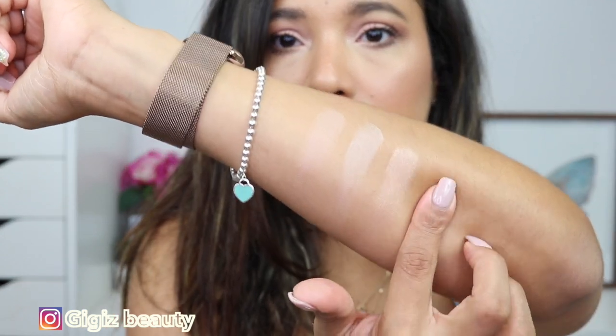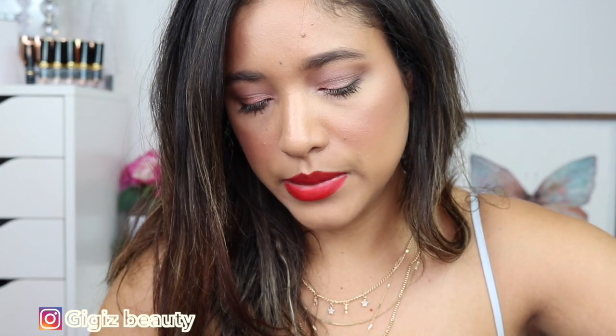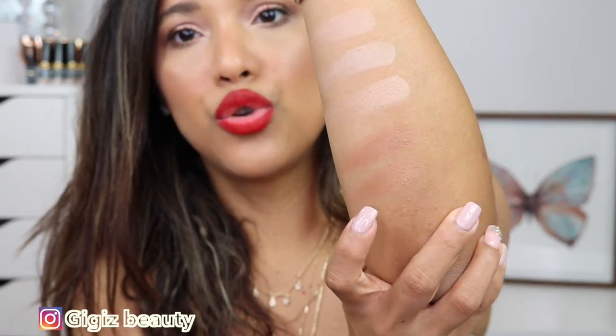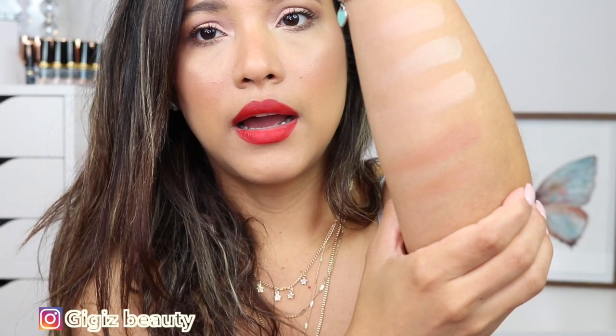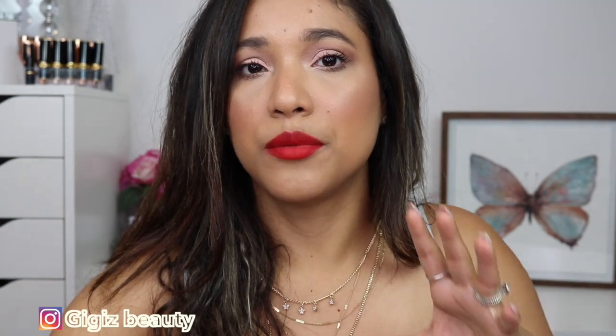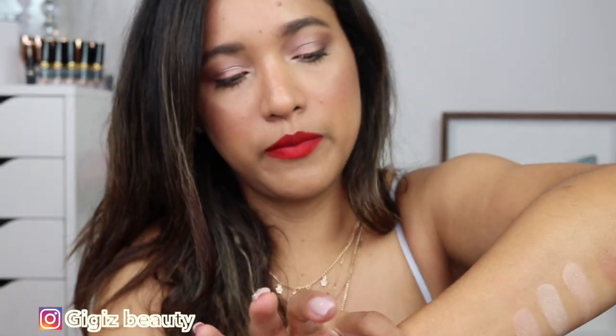Here's the bronzer swatch and I'm going to swatch the Unlocked bronzer right beside it for comparison. You can see the Unlocked is way more neutral and lighter, while this new Sculptor palette bronzer is more red and more pigmented than the Unlocked - which is actually really good. So if you have a deeper complexion you can expect this bronzer to be darker than the one in the Unlocked.